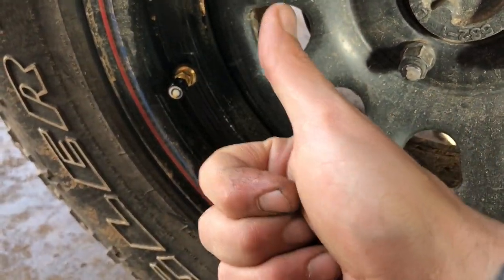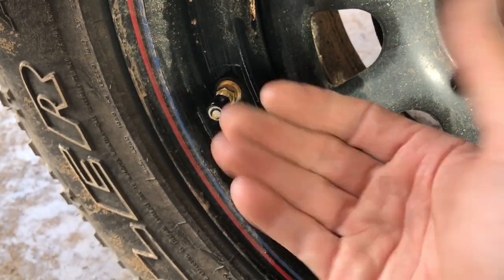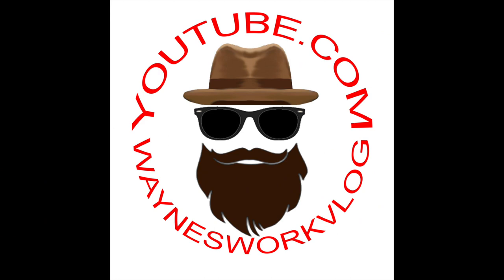So there you go. Like if you like, subscribe if you want to see more. And as always, keep on monitoring — make sure that relay in part 4-1-3-2-3.